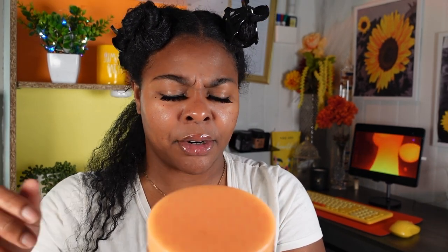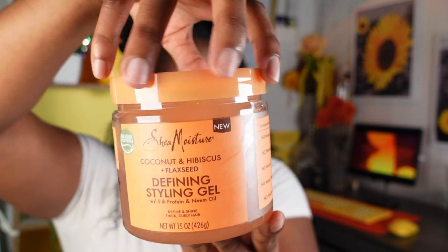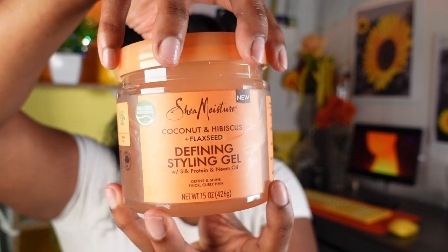Let's get started. Here's the first gel. The full title is Shea Moisture Coconut and Hibiscus Plus Flaxseed Defining Styling Gel with Silk Protein and Neem Oil. It's supposed to define and shine thick curly hair — so that's me, I got thick curly hair.